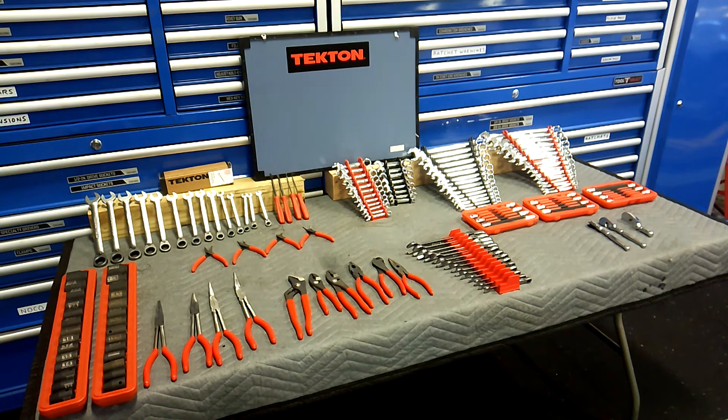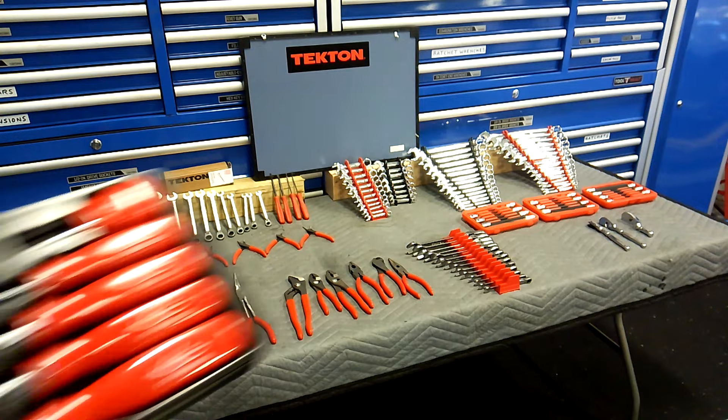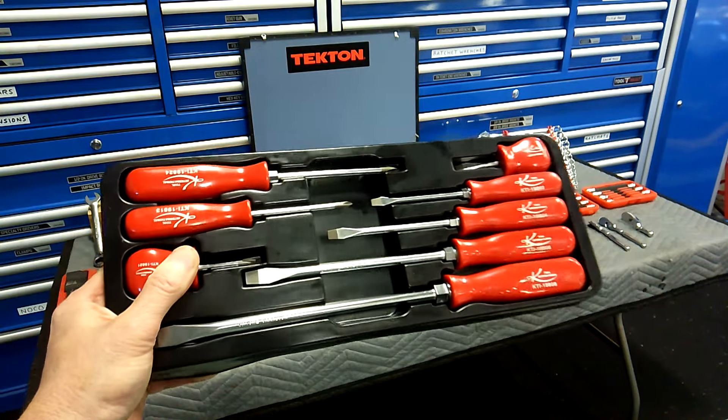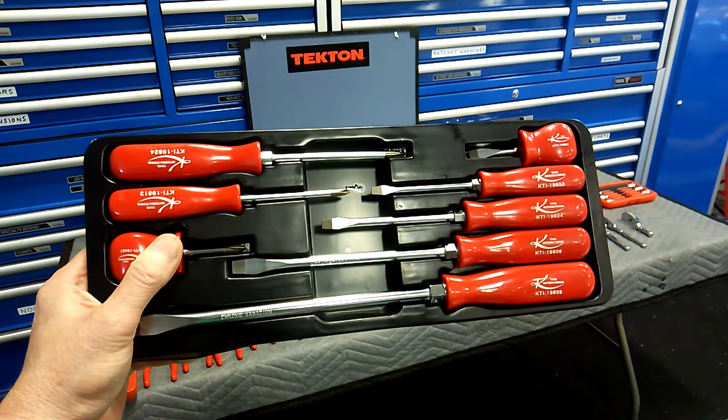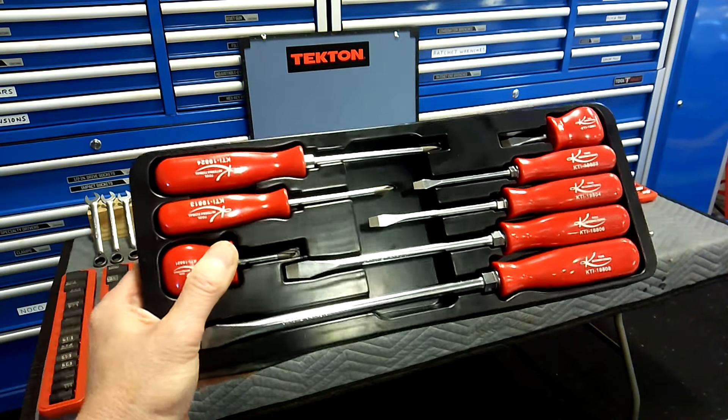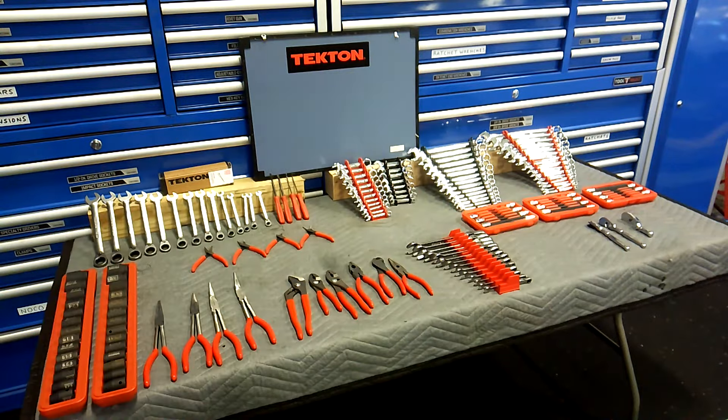Most of it's good. Their warranty is second to none — you take a picture, send it in, and you get a new tool in a couple of days. Can't beat that. I'll be giving away these K-Tool screwdrivers, an 8-piece set made in Taiwan, in a giveaway coming up real soon.